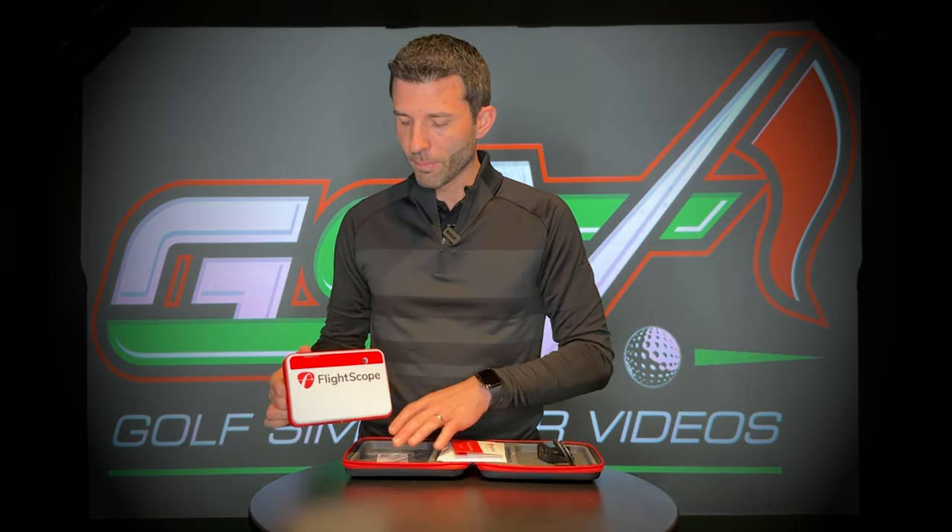The all-new FS Golf app for PC is now included with this new FlightScope Mevo Plus 2023 unit. If you have an existing unit, there's a permanent license you can buy — I believe it's $99. If you're purchasing the new unit, it comes included. It's also going to come with E6 Connect for iOS, and now for 2023 it also includes the PC version, which includes 10 simulated courses along with practice facilities and various options.